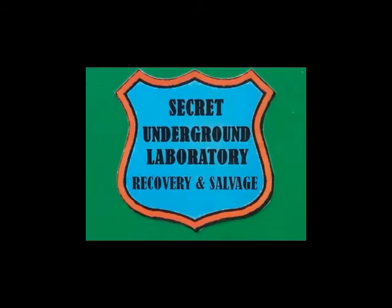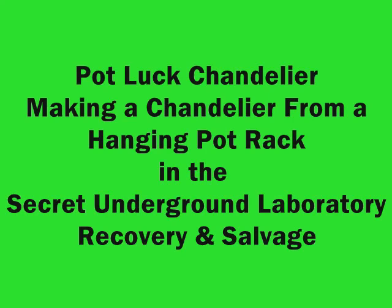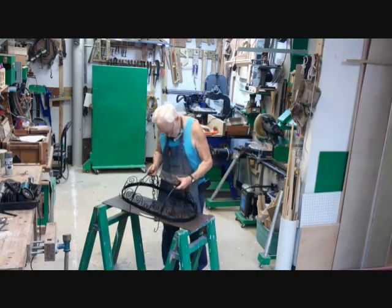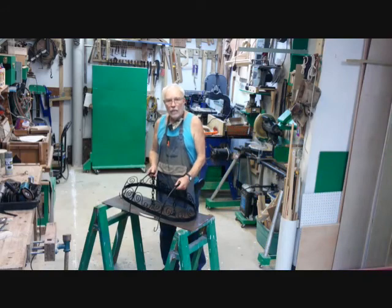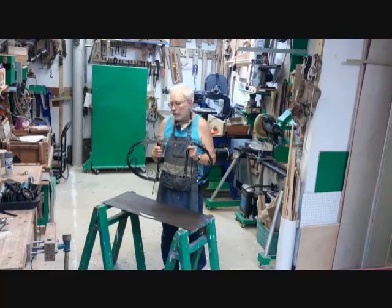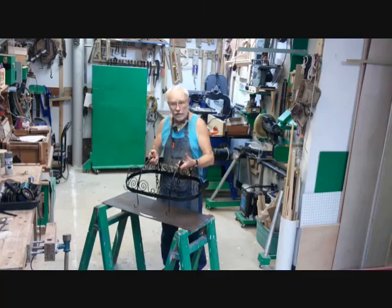Welcome to the Secret Underground Laboratory, Recovery and Salvage, where Rude Mechanicals Do Magic. Hello, I'm Bronze Age, Director of the Secret Underground Laboratory, Recovery and Salvage. Today, our project is to turn this hanging pot rack into a hanging light fixture for our customer's kitchen.